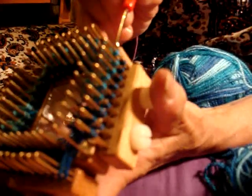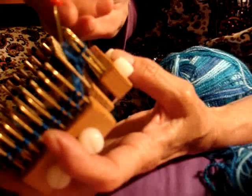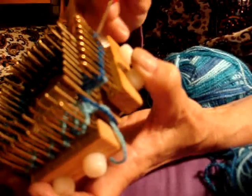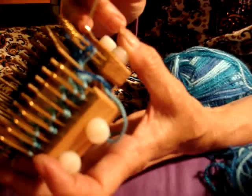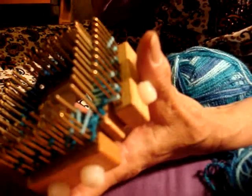The first row we knit. The next one we're going to purl, but only those that have two loops. It's better to do this brioche stitch on an even number of pegs, on a loom with an even number of pegs. But still, if you don't have one, you can still do it.